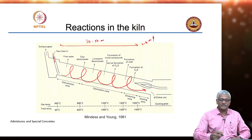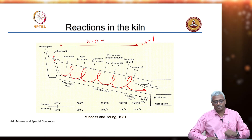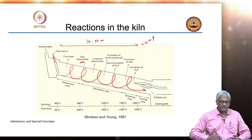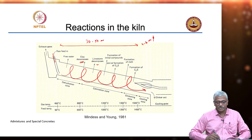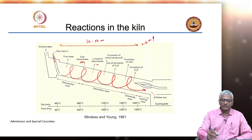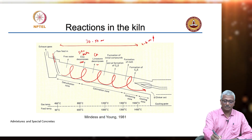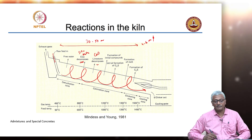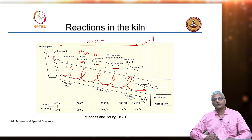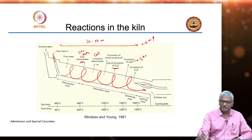The free water basically goes out first. In our case, the preheater itself will remove all the free water. The decomposition or activation of the clay can happen at around 600 degrees Celsius, and then you have decomposition of limestone that happens typically around 700 to 900 degrees Celsius. Then you start combining the silica and the alumina from the clay with the calcium oxide from the limestone. In various proportions, these combine and start forming compounds. One of the initial compounds that forms is C2S, and then you have the melt formation which is basically C3A plus C4AF.